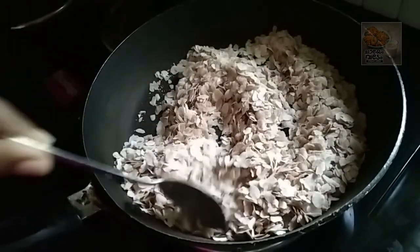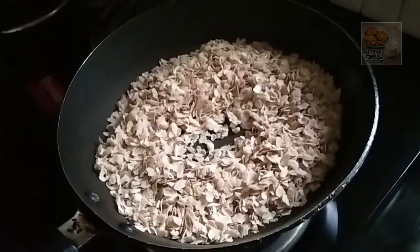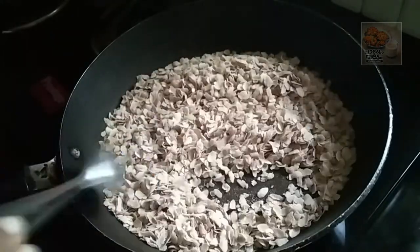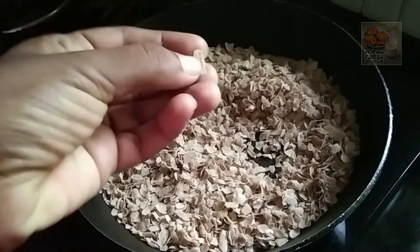It is a good taste. It is crispy. We are ready for a healthy snack.